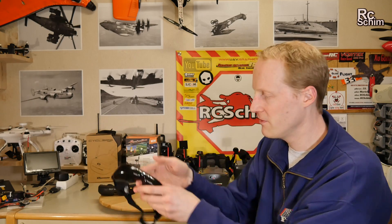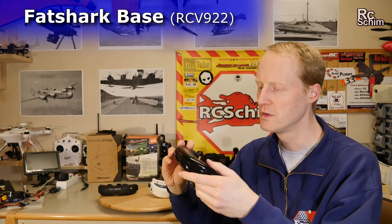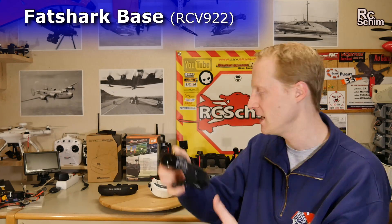Those are the early goggles. My first ever are those Fatshark — I think they now call it the base model — but it was the RV922. It had a built-in module. It already had 45 degrees field of view and it got me hooked on a huge field of view. It's not sharp, it's not perfect, but it's one of the best goggles I had.